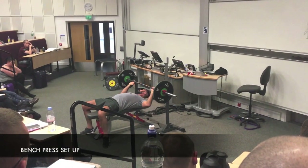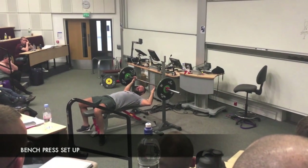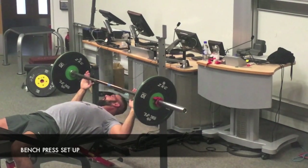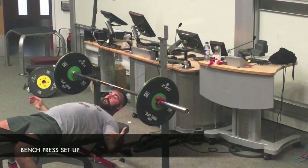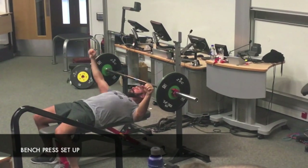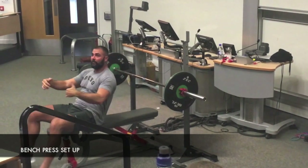I get it all the way to the front, and I want the bar about above my mouth and nose area. So now I have it in the right place, and I kind of walk myself into position. I want my shoulder blades together — retracted. I don't want to be spread out like this; I want to be in like this. But I also want as much arch as I can get. Different powerlifters have different ways of setting up.